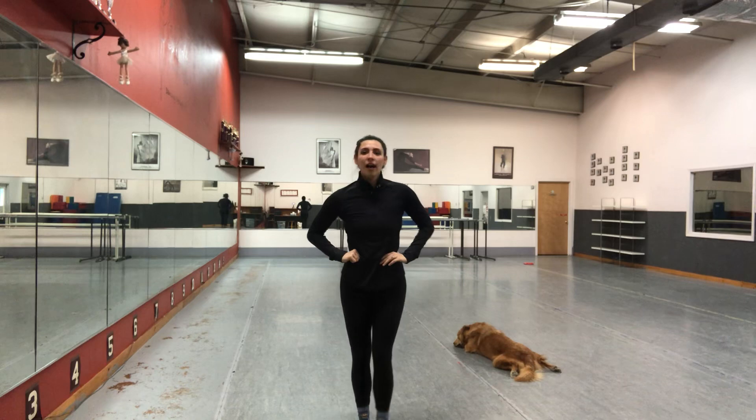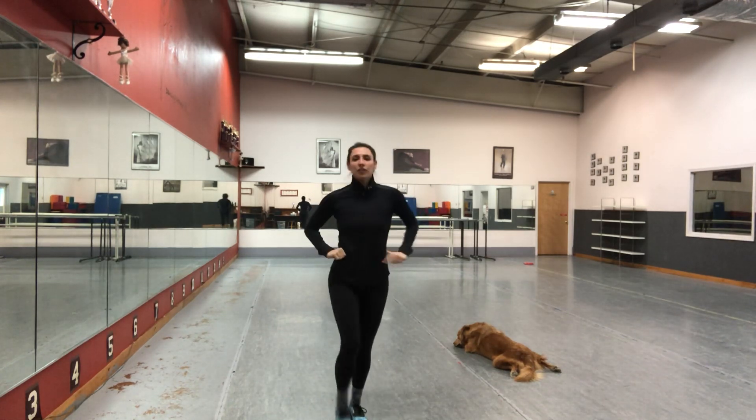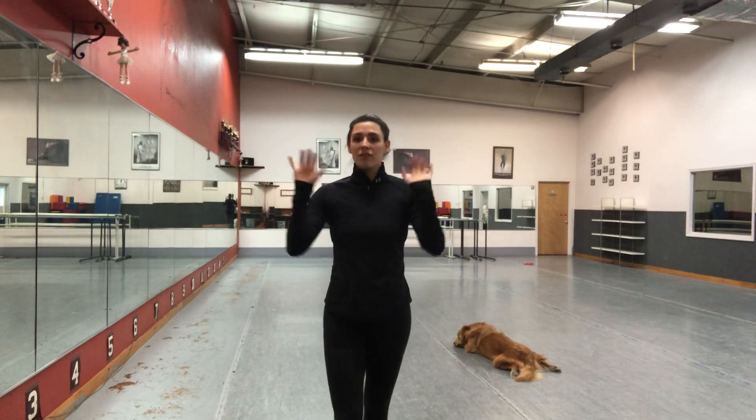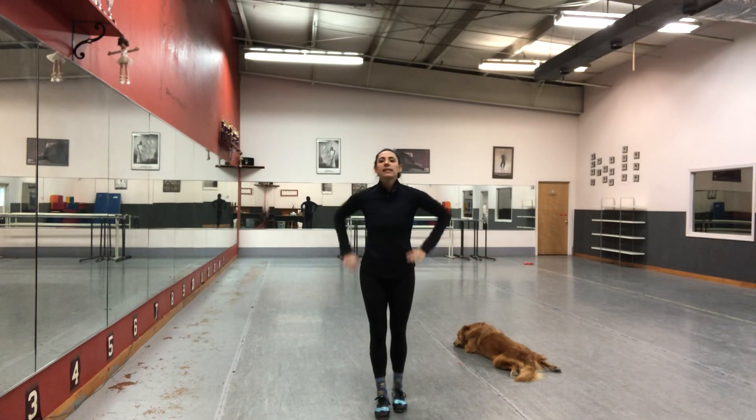There's something called a hop, which stays on one foot, and we use that for things like Irish, but not for maxi forward. We're using the leap today, okay? First thing you do is leap.